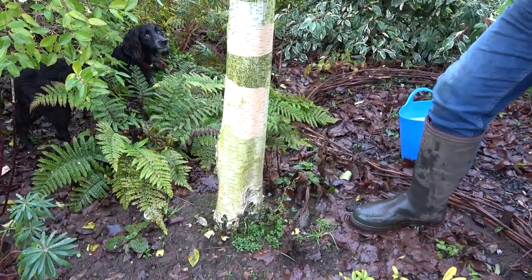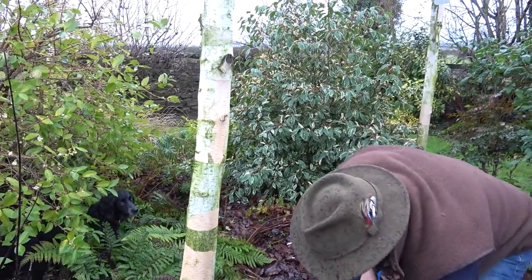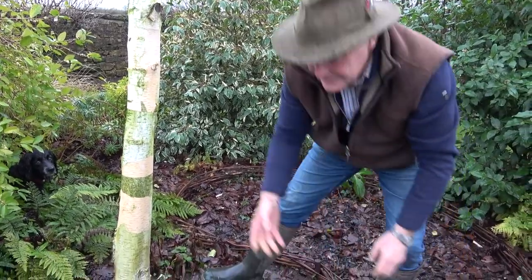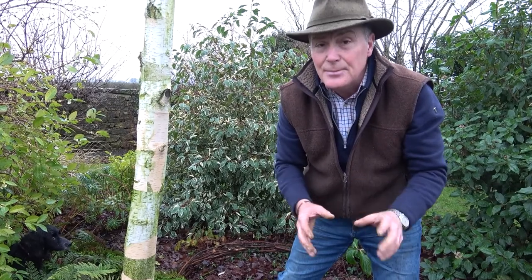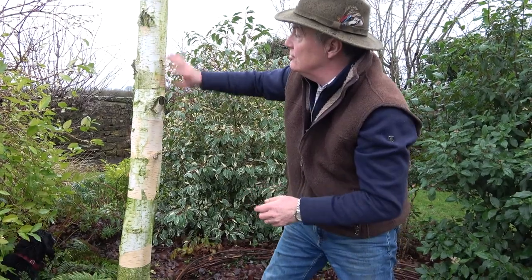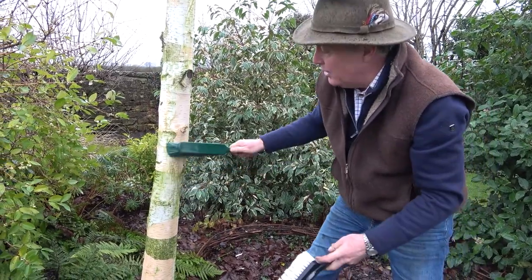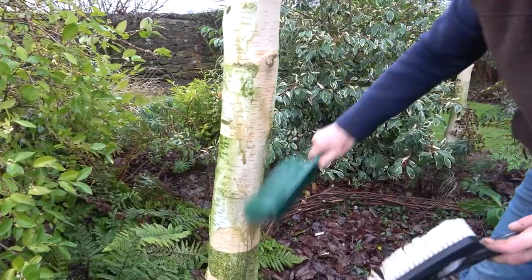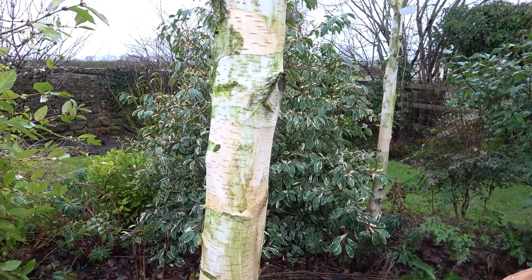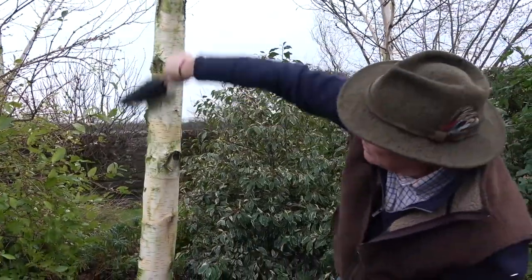Now I've got the loose flaky bark off, I've got some water here — just lukewarm water, more for the benefit of my hands than the tree — and it's got just a tiny drop of a soft mild detergent in it, which helps to remove the green algae. Using a stiff hand brush is good where the bark is a little rougher or where the algae has dried on more, or you can use an old car washing brush like I've got here. I'm literally just going to start up here — it's a bit of a messy job but it will look so much better.